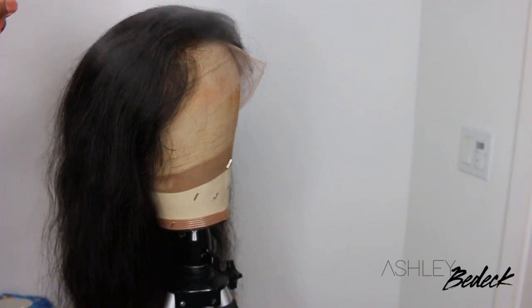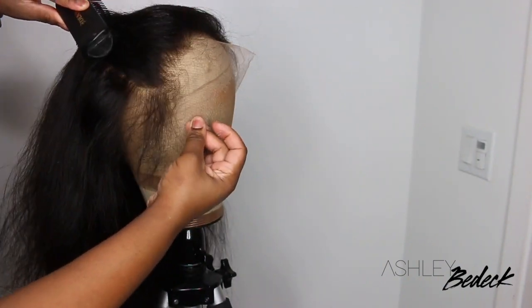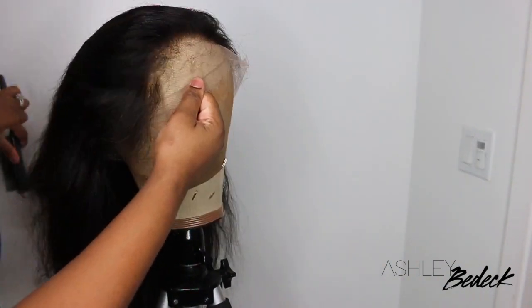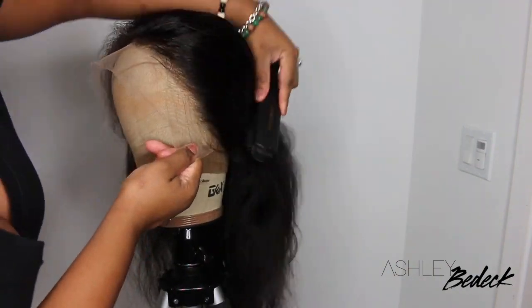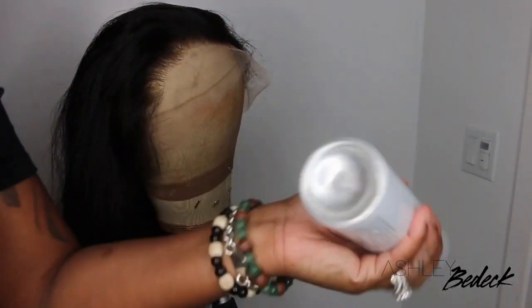Off camera I went ahead and co-washed the hair and this is what it looks like — nice and fluffy and airy. I went ahead and added my heat protectant too and threw it on the mannequin head. It did air dry overnight on the mannequin head, so pretty much a little bit less manipulation.